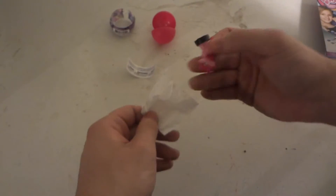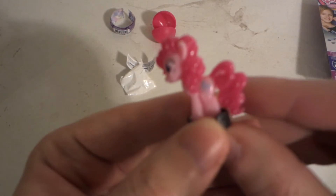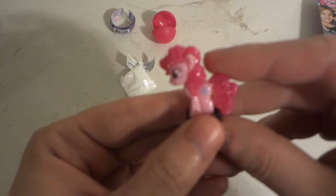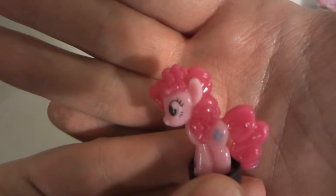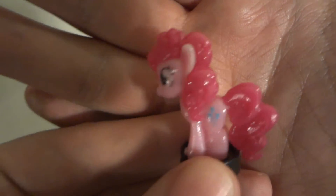Oh hey! Pretty cool! Check that out! Guess who we got? We got Pinkie Pie! One of the main characters. I don't know how well it'll show up on camera, but there we go — you can actually see her cutie mark, three little balloons.